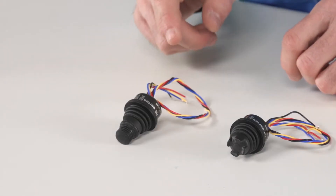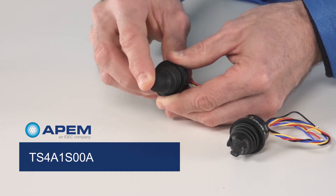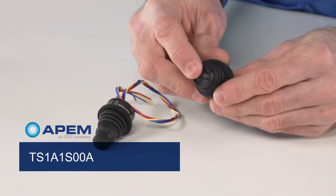What I have here are two examples of the thumbstick switch. This one here is a fingertip handle, and this one here has a castle handle.